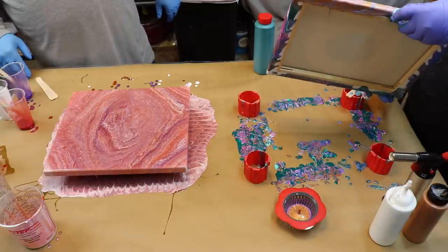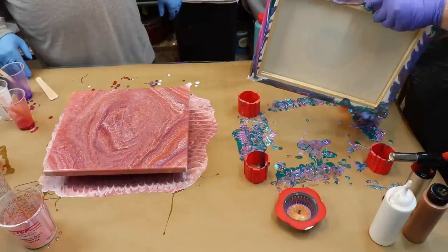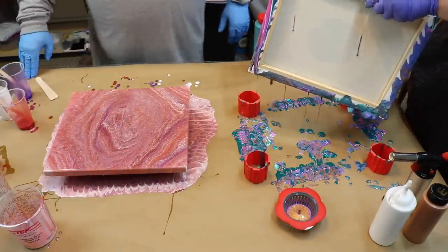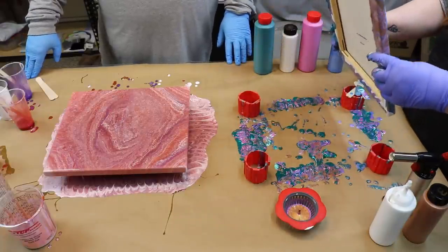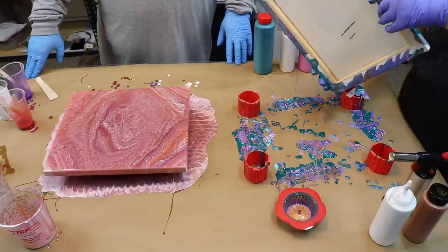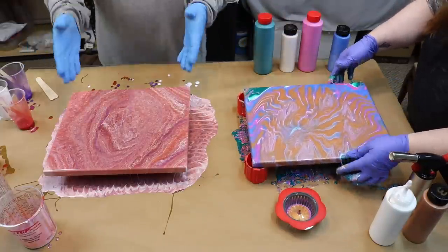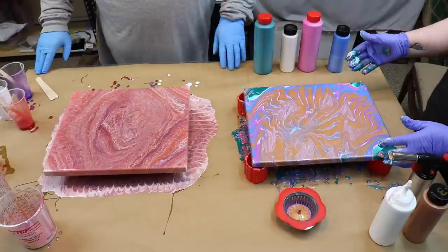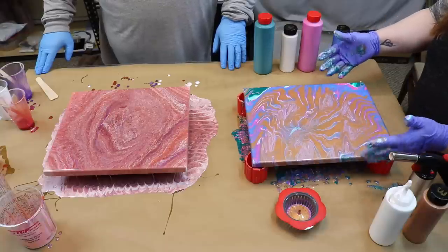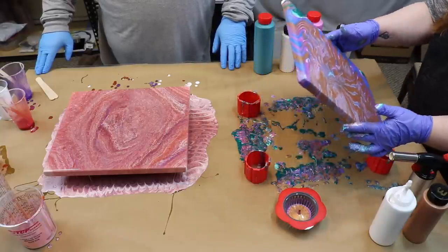What in the world are you doing? You just don't worry about it. I am taking my creative liberties. You know you got more paint you can just throw across it. I'm done. I like what I have there. I think it's subtly beautiful. I don't like my colors together.